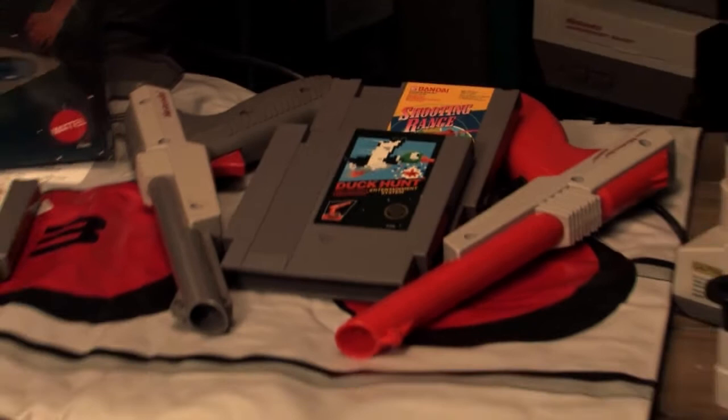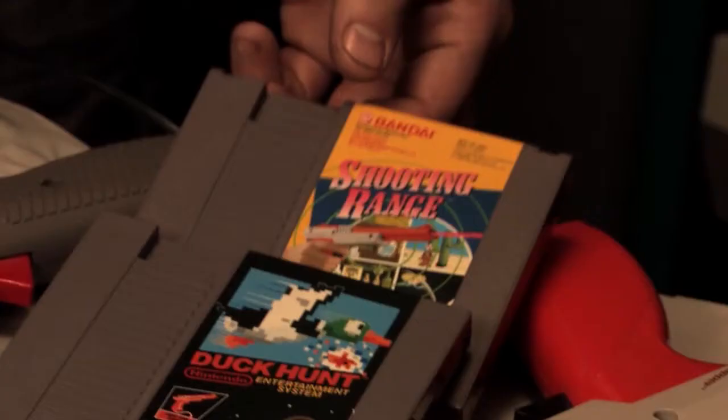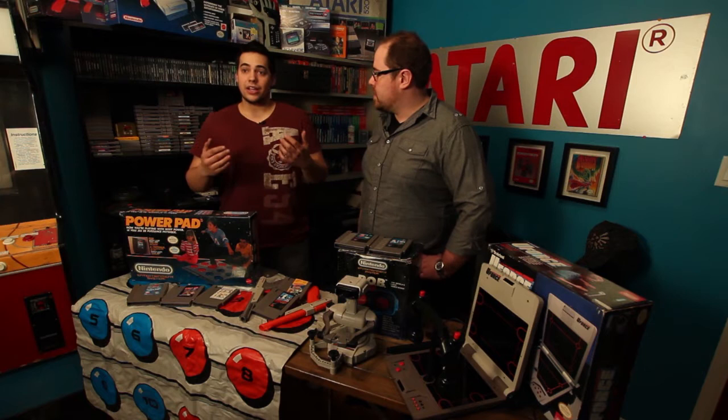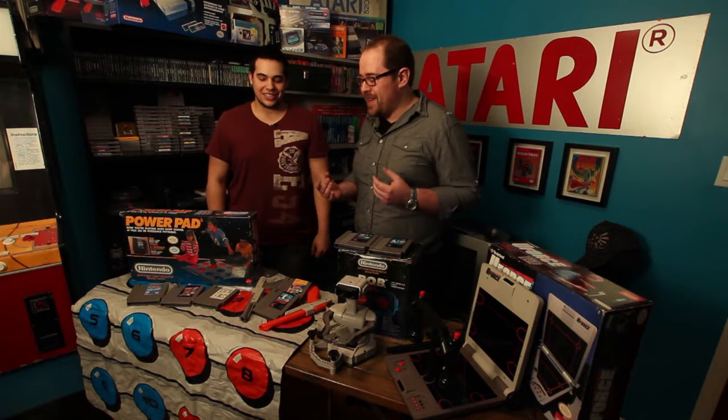I remember hearing about that. Everyone remembers Duck Hunt for it, but there were actually quite a few games for the Zapper. One I remember a lot as a kid was the shooting range game on top of Duck Hunt, of course. There were some other cool games too where you'd use a controller normally and then use the Zapper for different scenes — like in Adventures of Bayou Billy — where you could shoot guys on screen with the Zapper while moving your character.